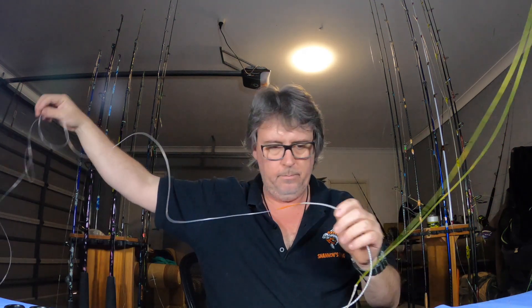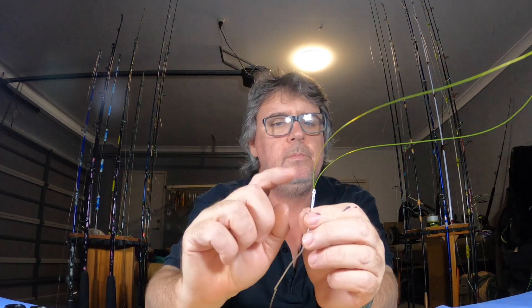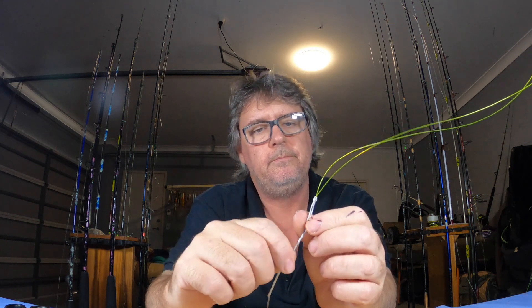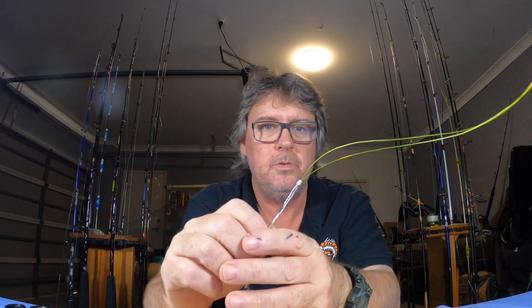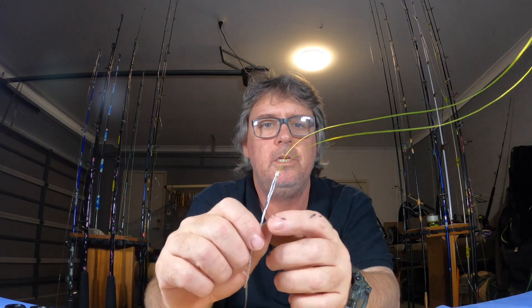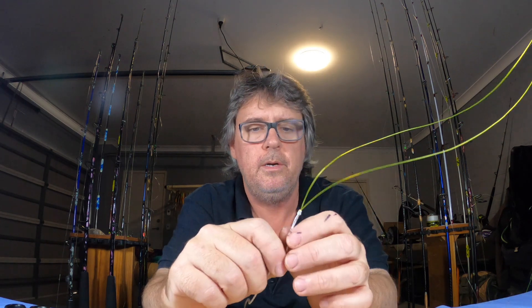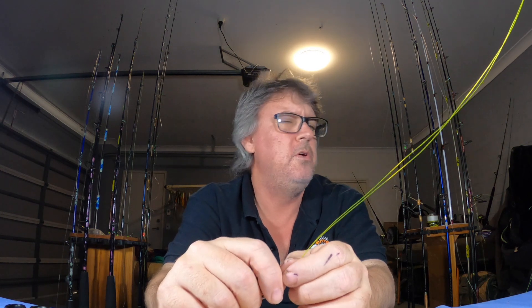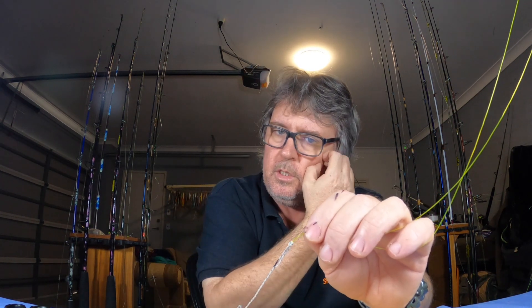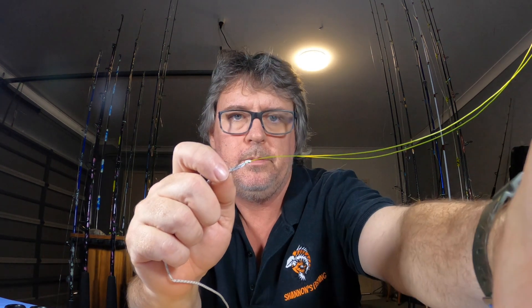Now you just wind it onto your rod, but I'm not going to do it — this is 130 pound line and not great anyway. It's not that hard. Practice that one — once you tie it once or twice it's a piece of cake, it really is. I'll see you tomorrow for the next one. I think we're up to like 13 or 14 of the series. See you guys, bye.